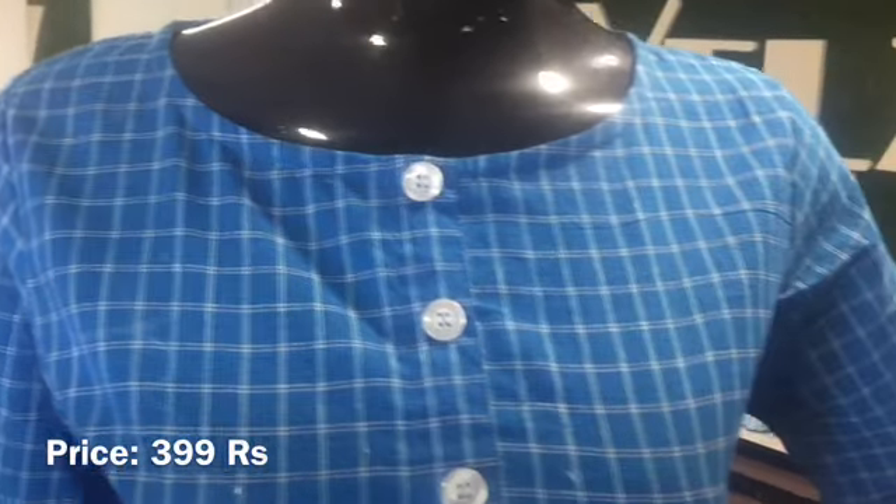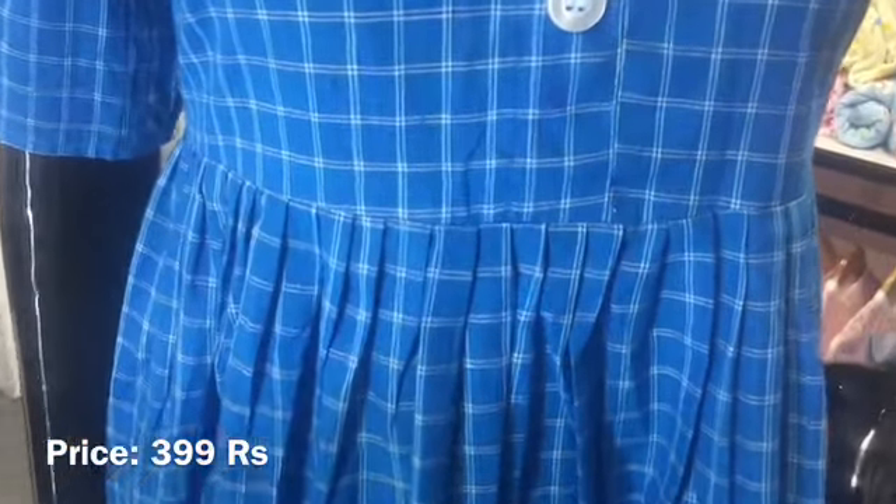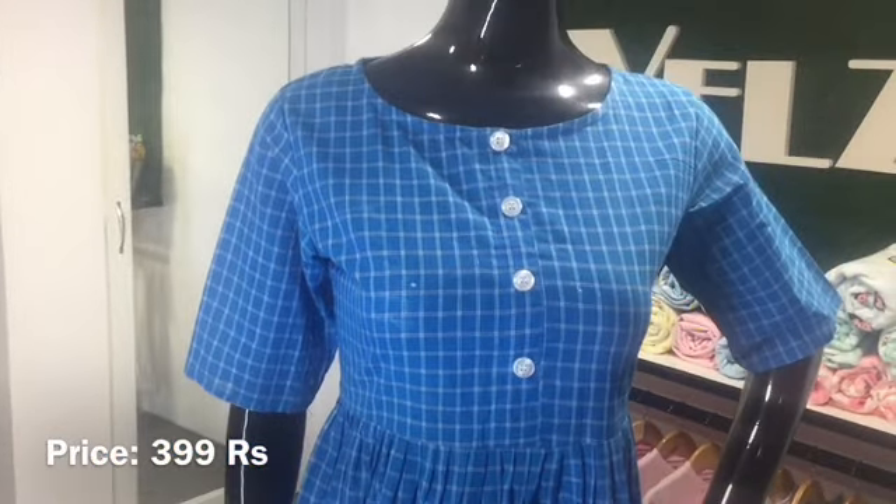We have a detailing with the button, it has a normal round neck and a three-quarter sleeve. We have a little frill, a pleat, and a cib.